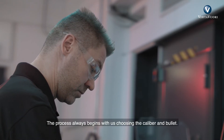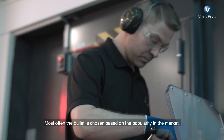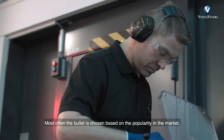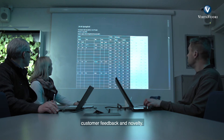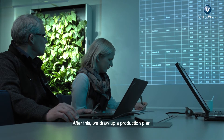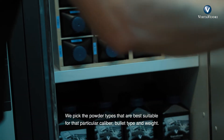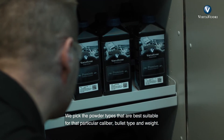The process always begins with us choosing the caliber and bullet. Most often the bullet is chosen based on popularity on the market, customer feedback, and novelty. After this, we draw up a production plan. Next, we pick the powder types that are best suitable for that particular caliber, bullet type, and weight.